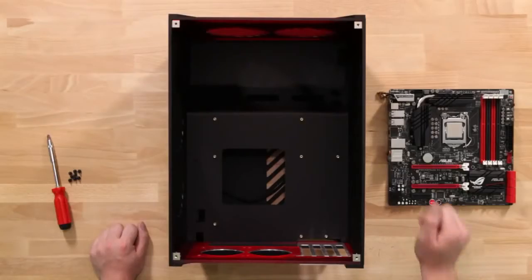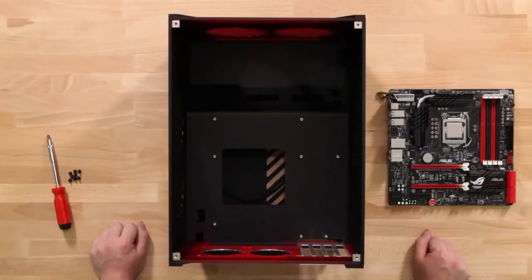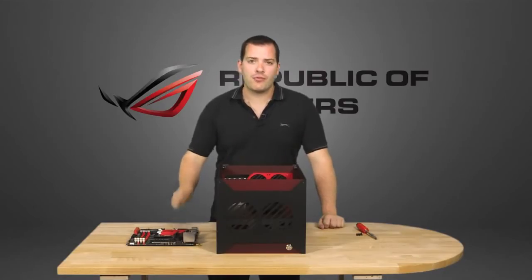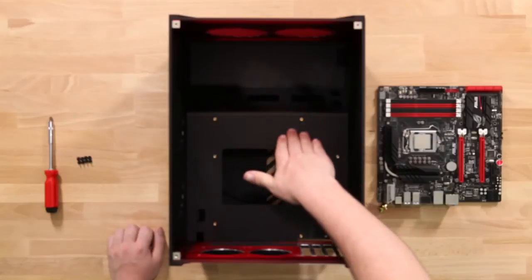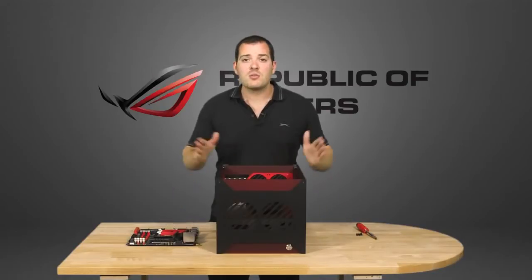Next, the motherboard goes into the case, but first let me show you why we've chosen the Parvum S1. This one is in red and black ROG colours, but Parvum offers a variety of colours, and the S1 is specifically designed to fit Micro ATX motherboards, so it fits the Gene perfectly. The S1's mid-wall compresses the airflow over the motherboard and graphics card, improving cooling, while it still has space for a couple of hard drives and three SSDs.